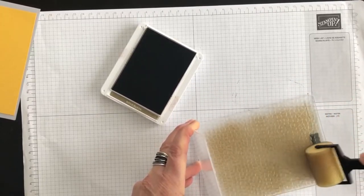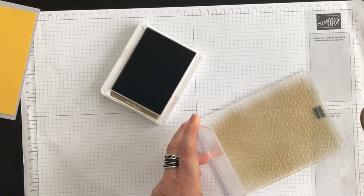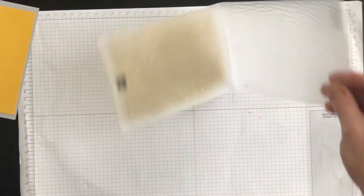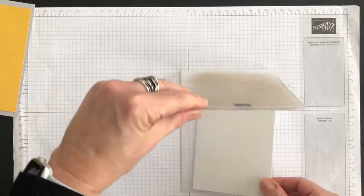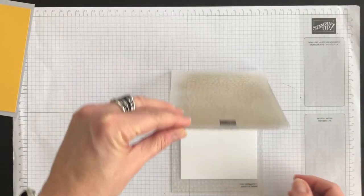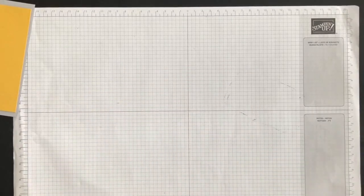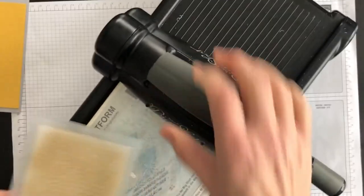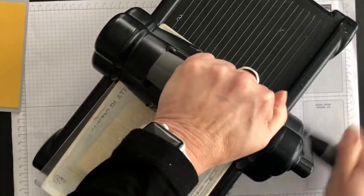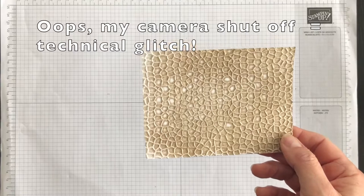Now just go back and forth, covering enough surface so that it will completely apply to your cardstock layer. Then lay your cardstock layer inside the folder, make it nice and straight, close the folder, and emboss it. I've got my die cutting and embossing machine and I'm going to run the folder through.